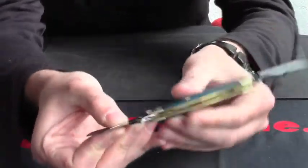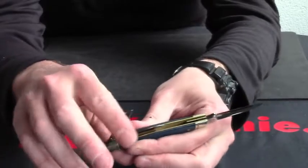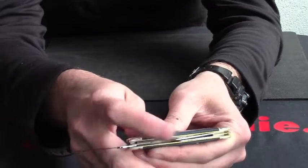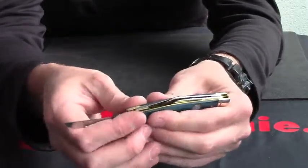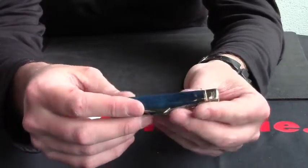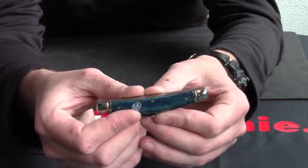All slip joints, all nice and positive closing. Blade engraved as well with Masonic meanings, and just lovely fit and finish. Absolutely tremendous value for money. So from Rough Rider, that's the Masonic Congress.